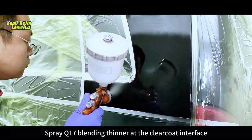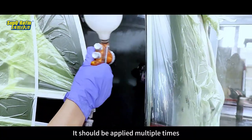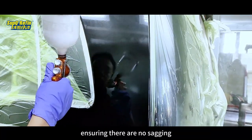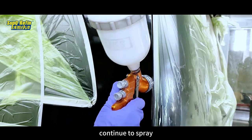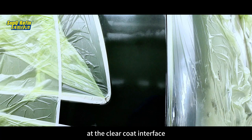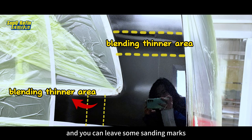Spray Q17 Blending Thinner at the Clear Coat interface. It should be applied multiple times, divided into several light coats, ensuring there is no sagging. Continue to spray until the blending thinner dissolves and levels the overspray particles at the Clear Coat interface. Be cautious not to overspray beyond the sanding area, and you can leave some sanding marks.